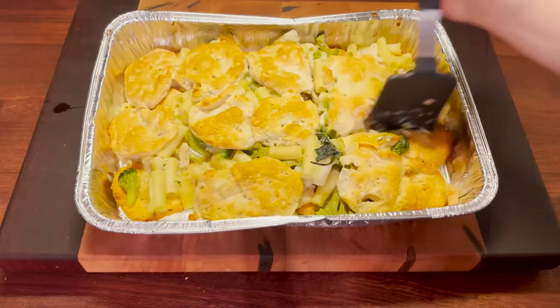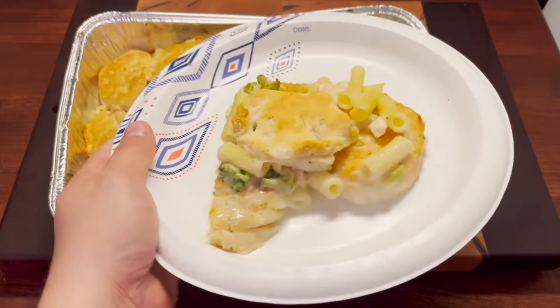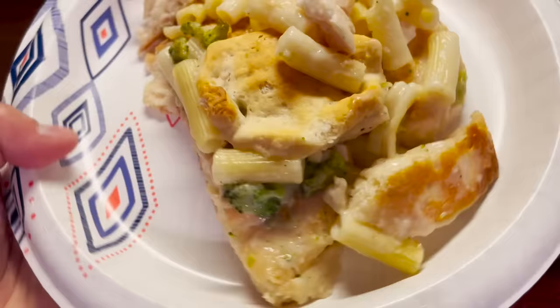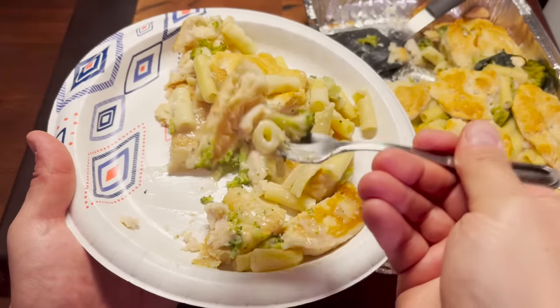Start casserolling. There we go. You know what? It doesn't look so half bad once it's plated. Some would say that that looks pretty darn good. Alright, here we go!